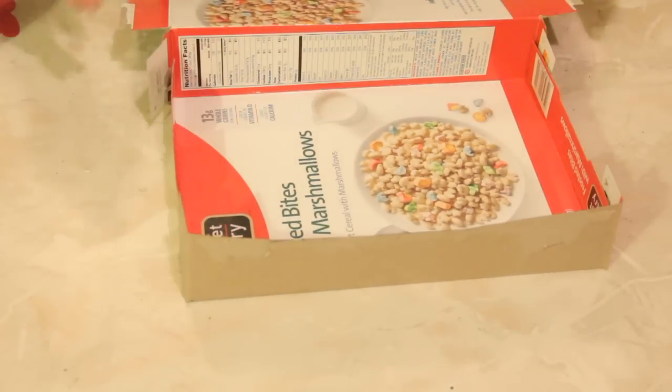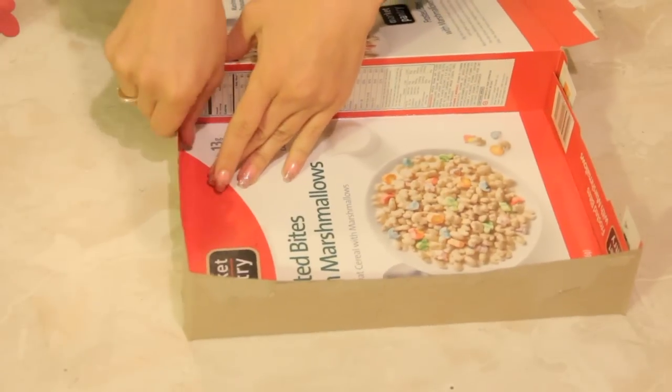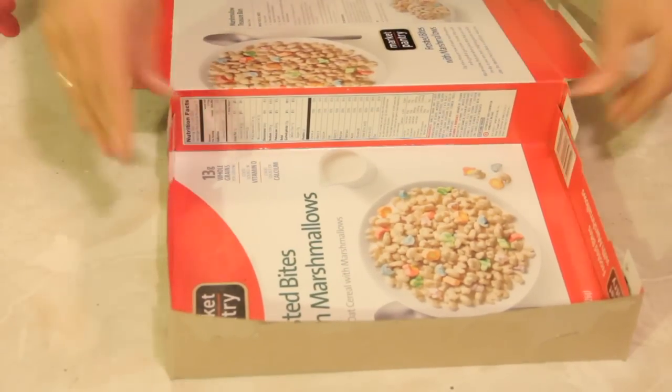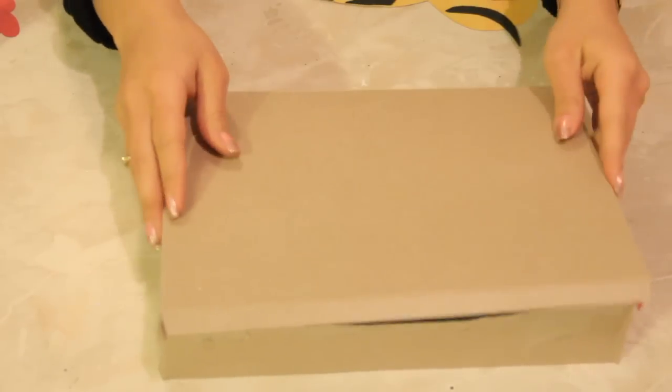We're going to be thinking outside the box too, but that's a different subject — that'll come later. So make sure it's nice and secure and all of your corners are nice and corner-y. Then you're going to flip it over and make sure that it fits and it works.